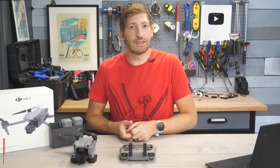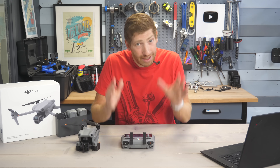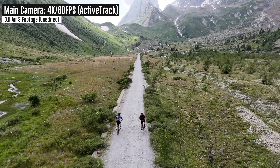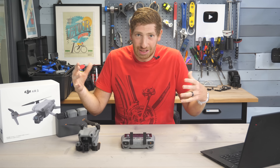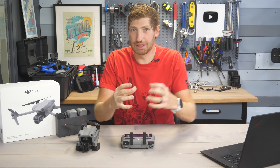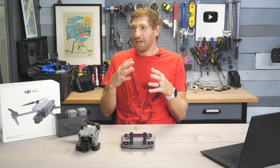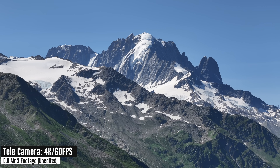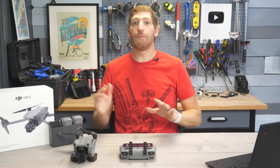Number three is the reduction in resolution of the main camera. In the Air 2S the main camera was 5.4K; now the main camera is 4K. Let's call a spade a spade — that is a reduction of resolution. DJI will talk about how overall image quality is better, and that may be the case, but you've massively reduced the resolution. Most people used that additional resolution to crop in, and now you can do that natively and optically with the 4K sensor on the zoom lens. For most people this is a better scenario, but if you wanted 5.4K video from the main camera, it's a downgrade.